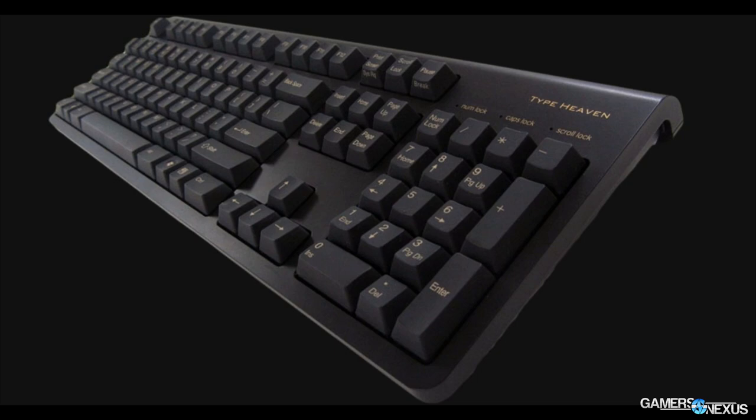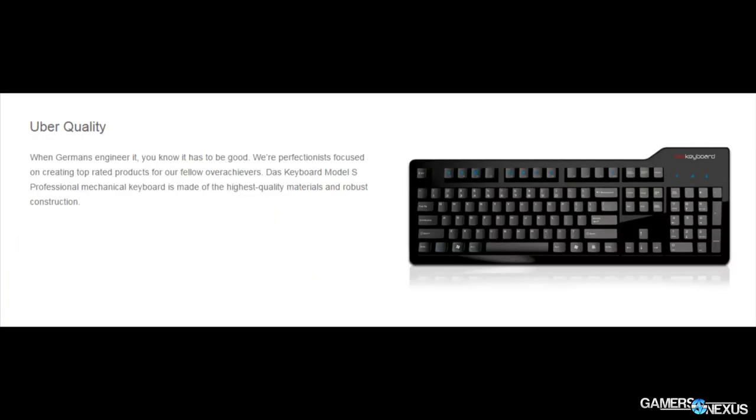At $150, Das Keyboard's Das Professional board is a good choice for users who want a discreet keyboard that doesn't scream gamer but still has a quiet, tactile feel. It's a mechanical board that uses Cherry MX Reds, but also ships in MX Blue and MX Brown variants for $135 — about $20 cheaper. It features N-key rollover, media keys, two USB ports on board, and relatively high build quality, making it worth considering for a more minimalistic approach.